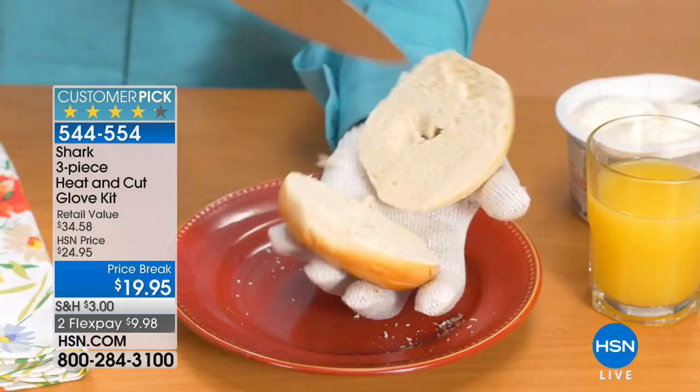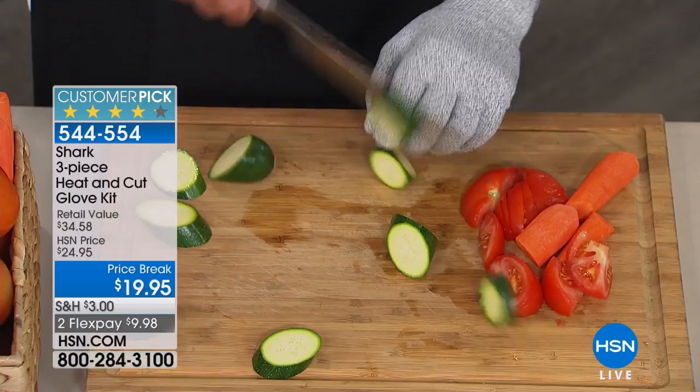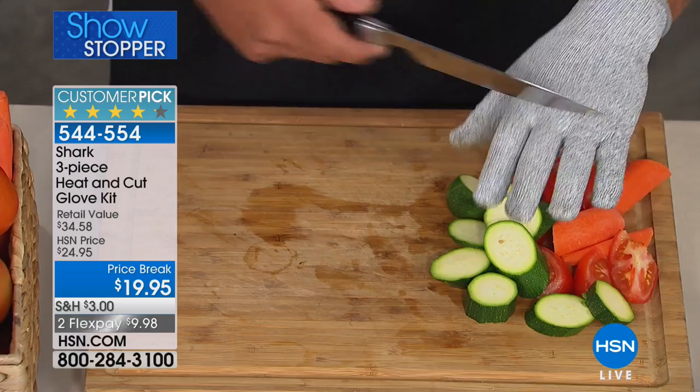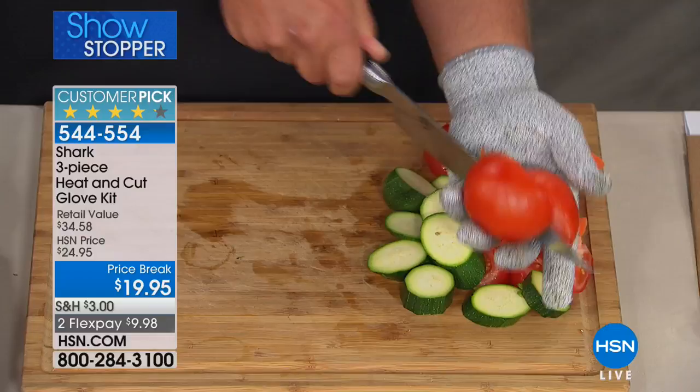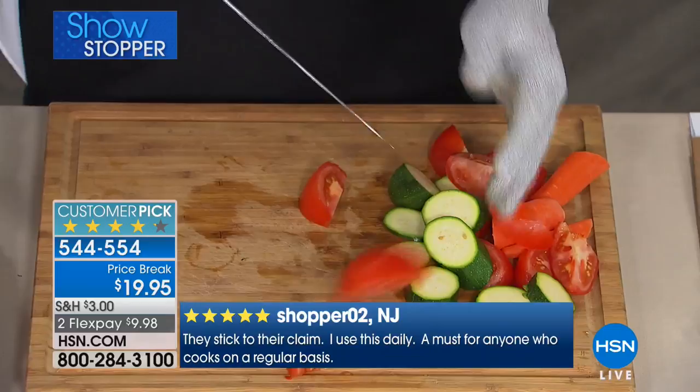Most of us have burnt ourselves taking something out of the oven. This is why gloves like these are now used in commercial restaurants and commercial kitchens around the world. You don't have to worry about chopping fast or slow, or where your fingers are. If you happen to slip, you don't have to worry about cutting yourself. You can stab through it with the tip of a knife, but slicing and dicing — like right in the palm of my hand I can slice a tomato in half.